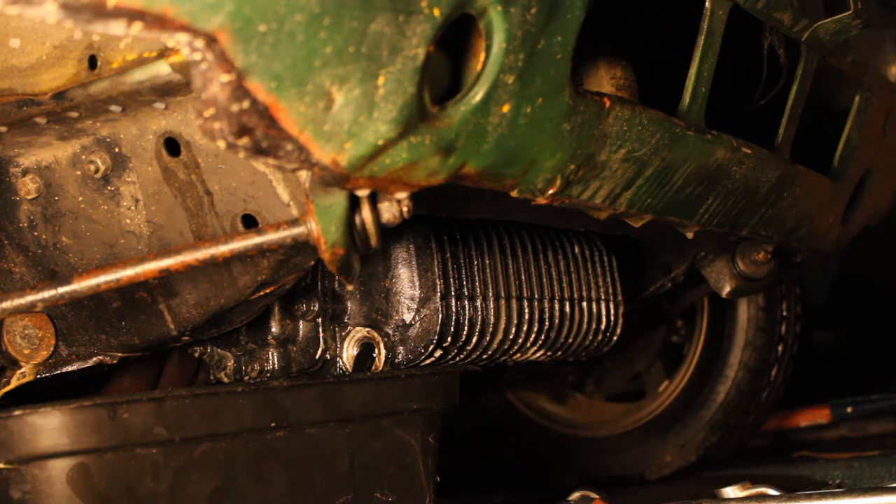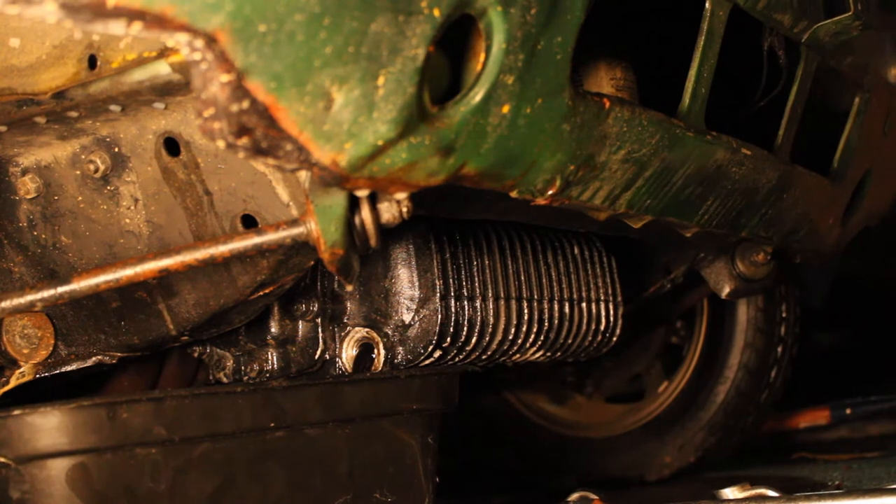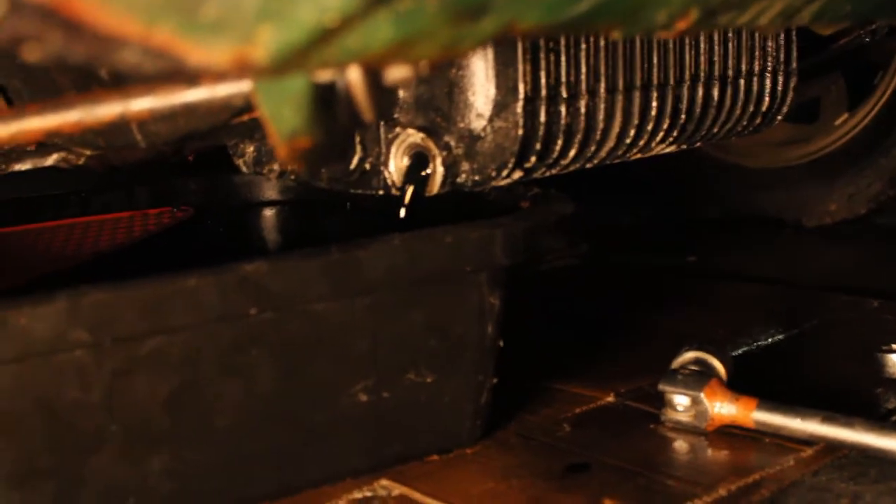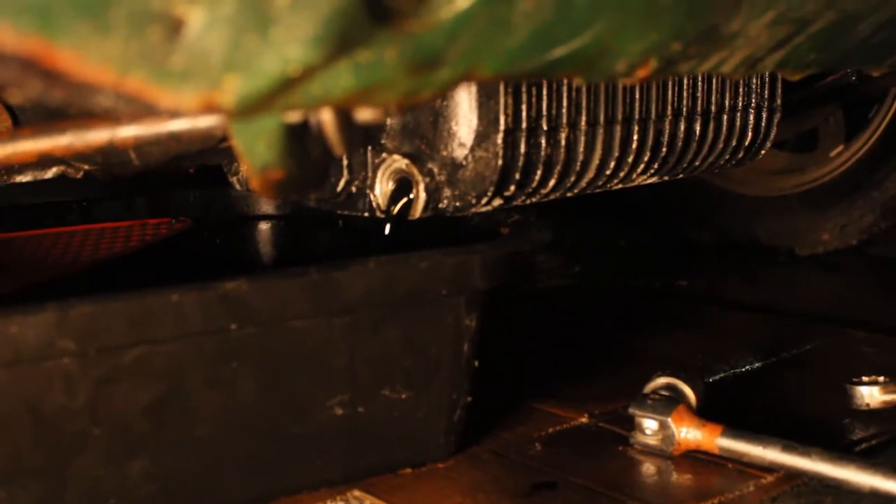We're going to leave this to drain overnight, and what I'm also going to do is just turn over the starter motor, which will help pump the rest of the oil through the system.